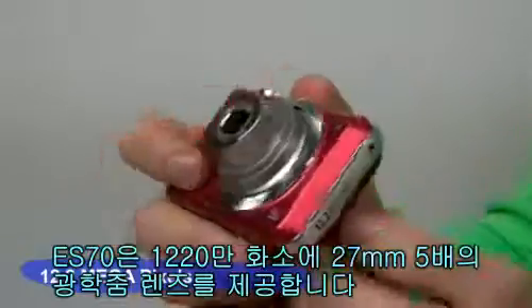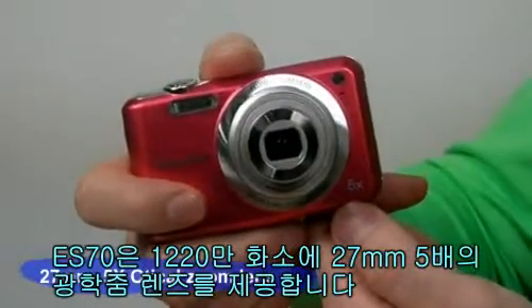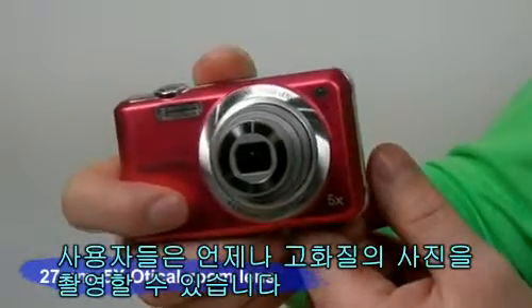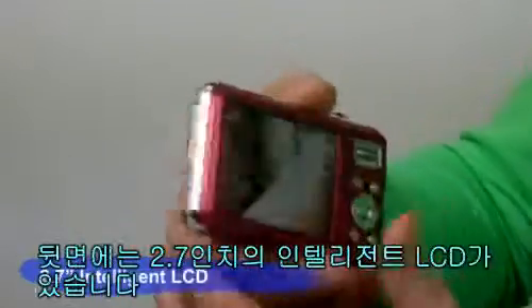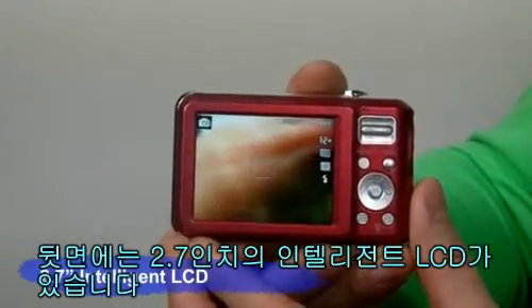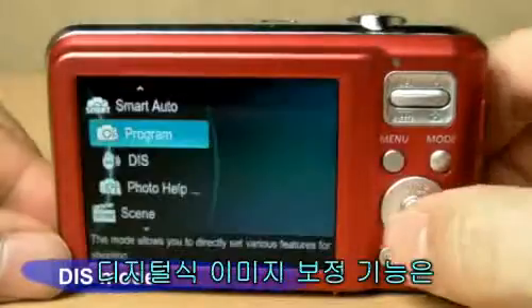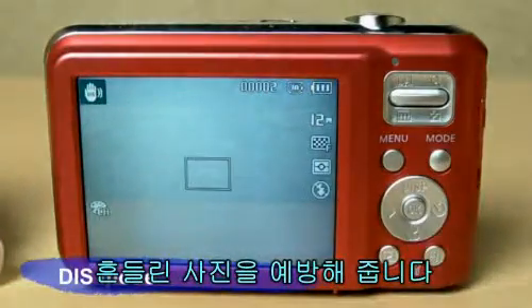The ES70 offers 12.2 megapixels and a 27mm 5x optical zoom lens, so consumers can enjoy taking high quality pictures. On the back side, a 2.7 inch intelligent LCD displays the scenes and pictures. Its built-in DIS digital image stabilization prevents taking blurry pictures due to shaky hands.